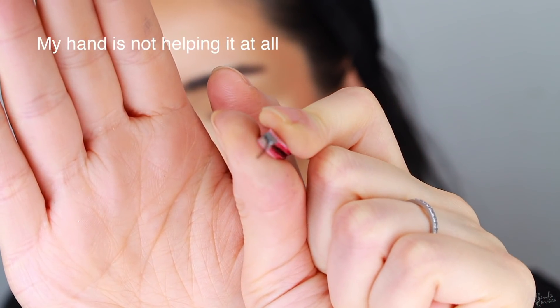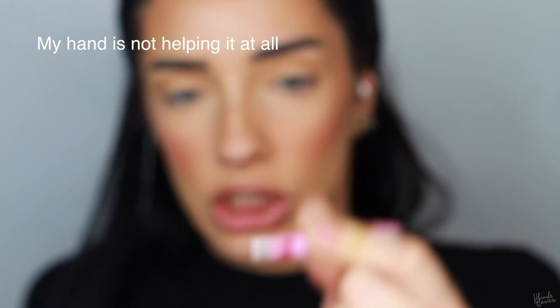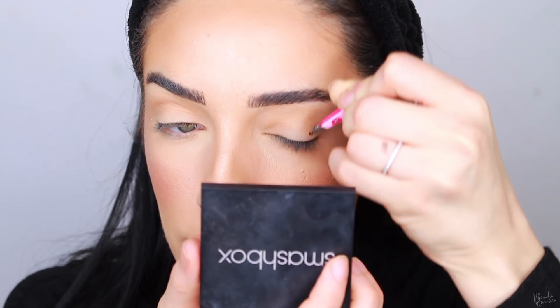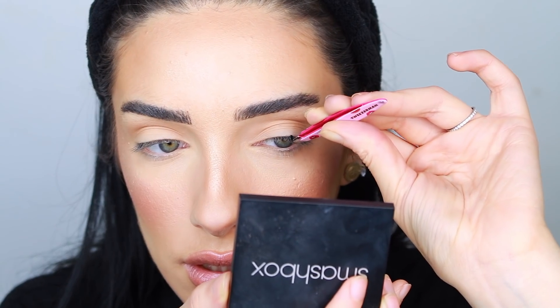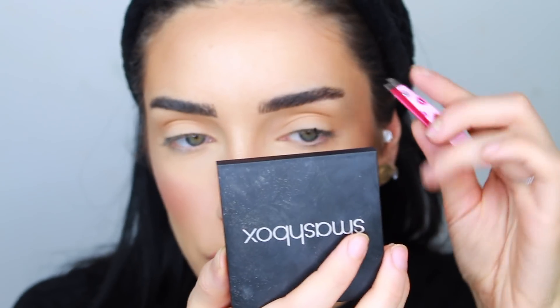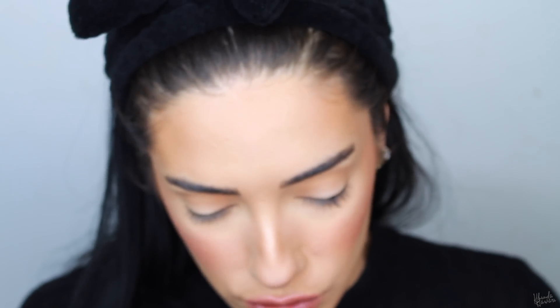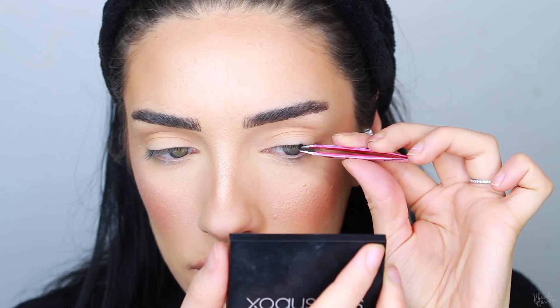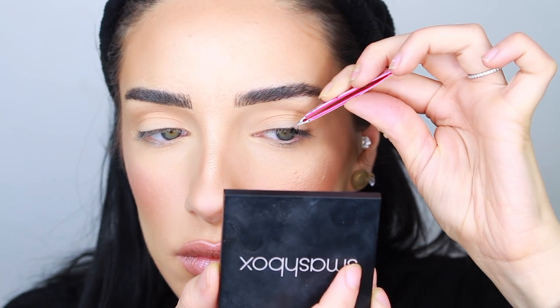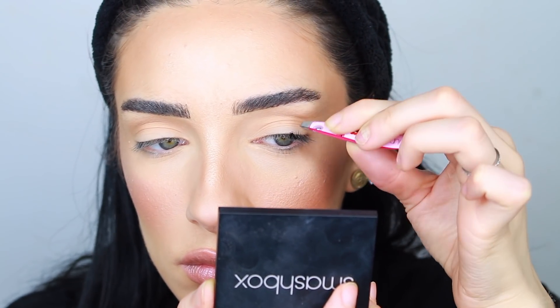Do you guys see? I have like a few hair strands on my tweezer. Dip it in some glue and then just apply it. Try to keep it as close to your lash line as possible but you don't want it to touch the skin. The hardest part isn't getting them on — the hardest part is to get them straight, because they will easily just go sideways and you don't want that.